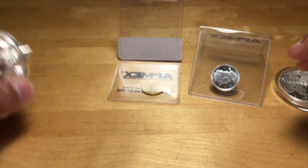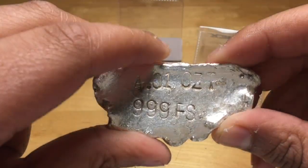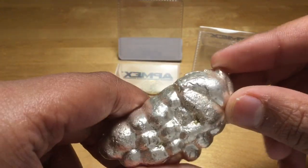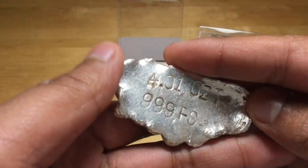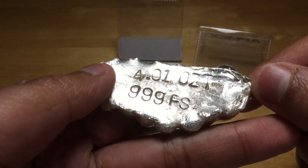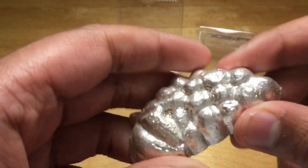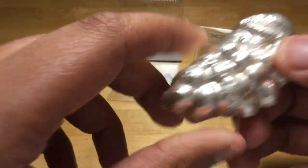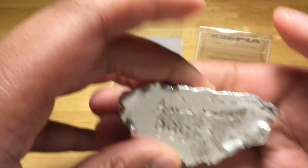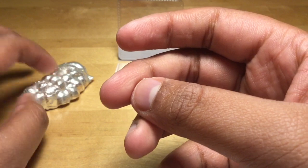And my last awesome pickup for the day was this 4.01 ounce, 99.9 fine silver poured grapefruit. Really, really nice. You can tell it's old by the tarnishing, but it's poured. I like the design a lot. I'm thinking maybe I'll flip this for coins because I like coins more, but it's a really nice piece. I can see why people like these. If you guys are interested in a trade, please PM me.